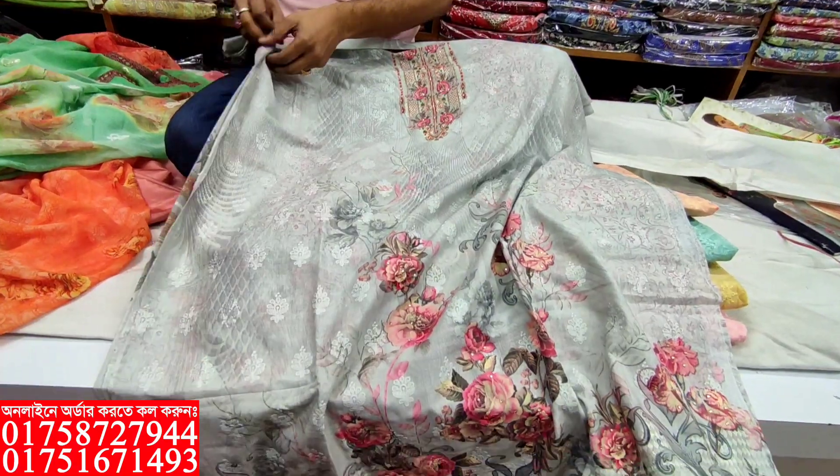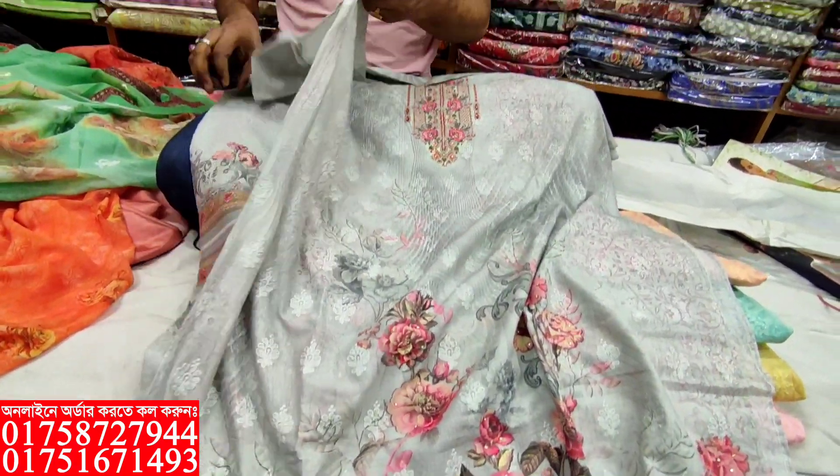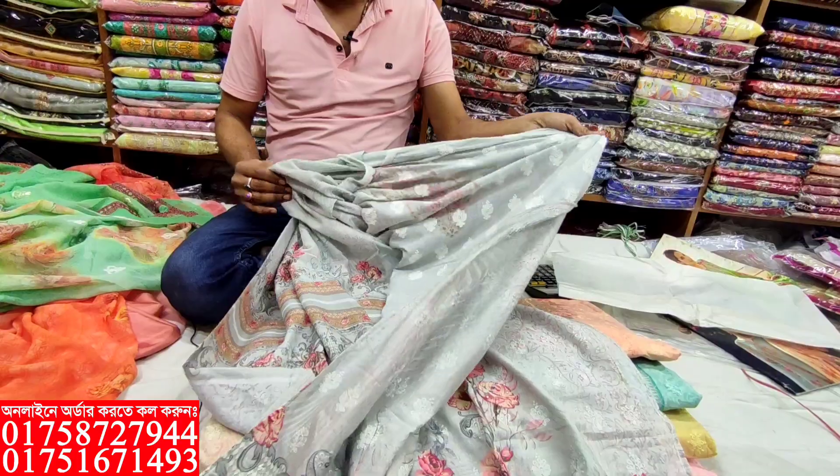I'm going to show you the newer colors. Do you want to see more or less? In a little more, there's the 8th color.